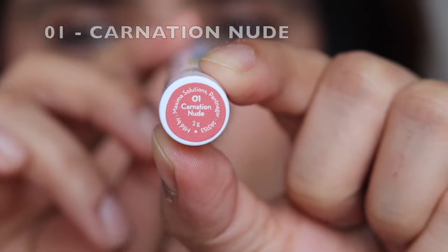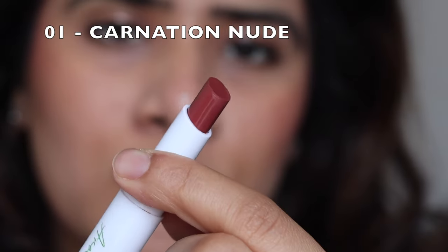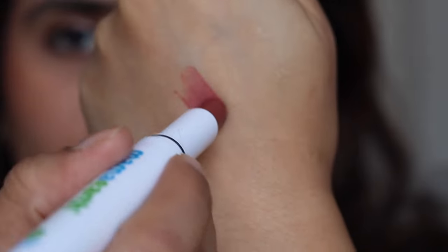These lipsticks are enriched with avocado oil, which moisturizes the lips and provides antioxidant benefits, and vitamin E, which helps to prevent pigmentation on your lips.